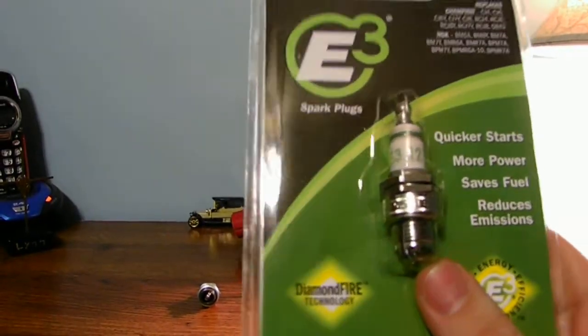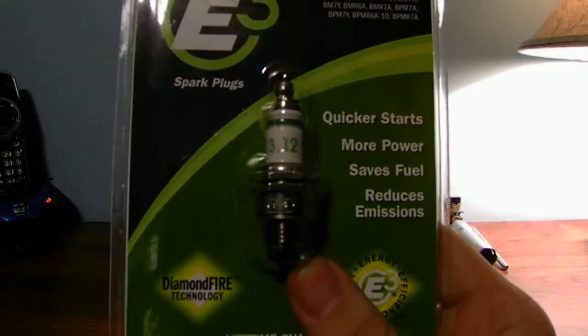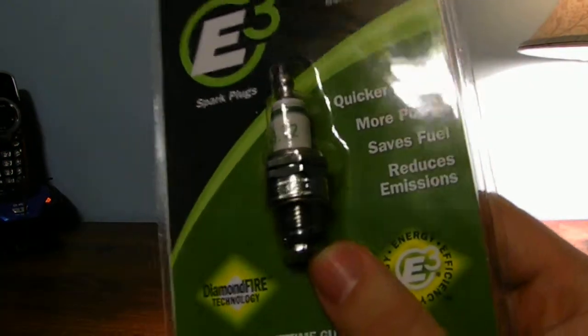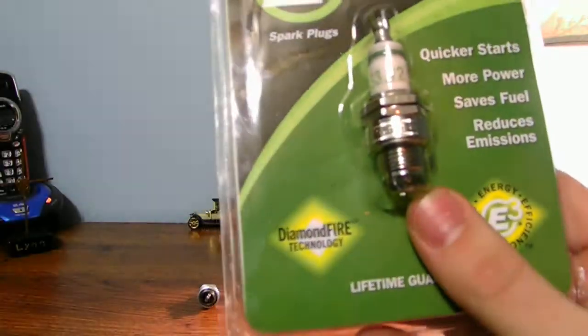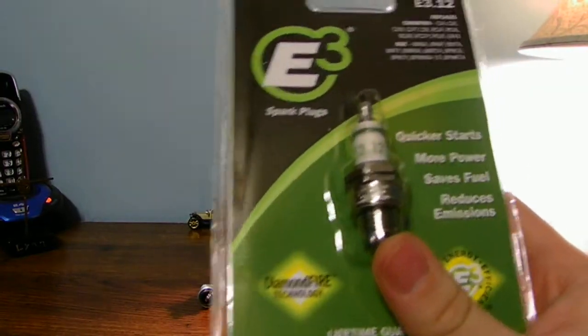I don't know if you need to gap these or not, but you can get a gap tool if you want to gap them. You can gap any spark plug you want.